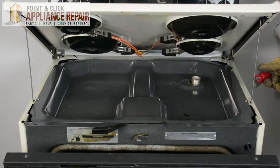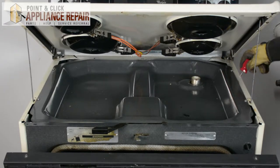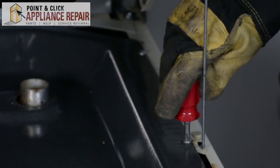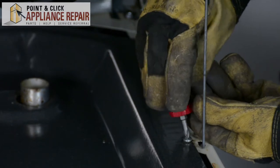To remove these screws we'll be using a Phillips head screwdriver. Just use a short one, because when we get back here you can't really use a longer one to get those out. We'll just unscrew this here.